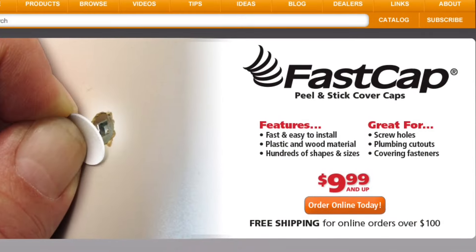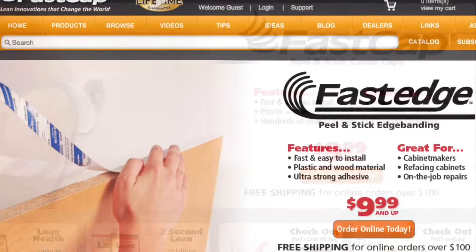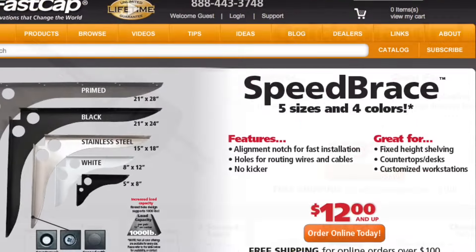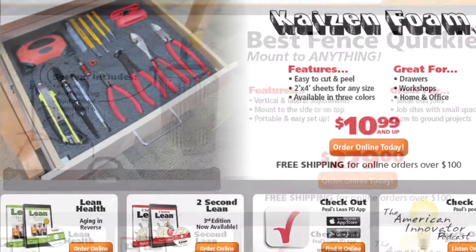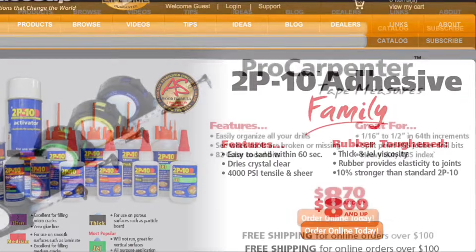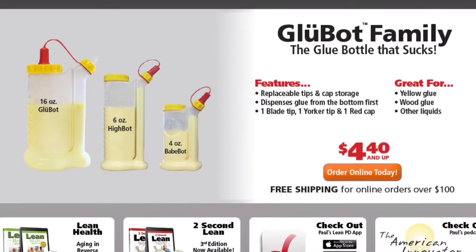When you want to check out serious innovation, go to fastcap.com. We have great products from our peel and stick cover caps to our peel and stick edge banding, fast edge, our best fence system, the speed brace, a quick mandrel, the quickie best fence system, the Kaizen foam, the kiss drill bit system, the magnetic dust door, our amazing 2P10 adhesive, our pro carpenter tape measure series, our glue bots, our third hands.